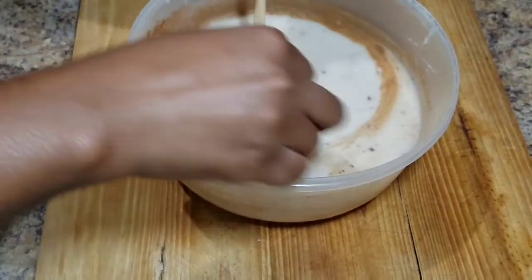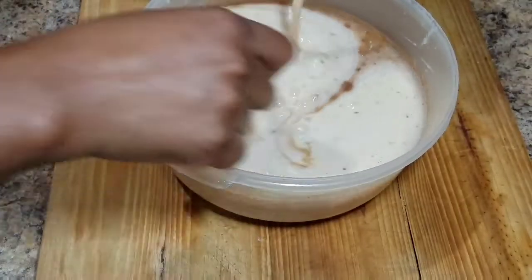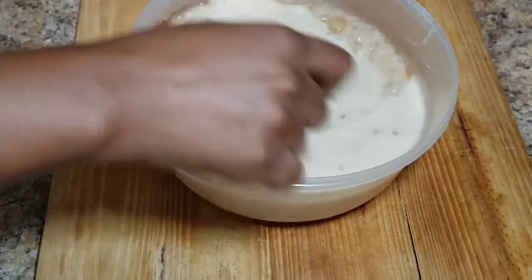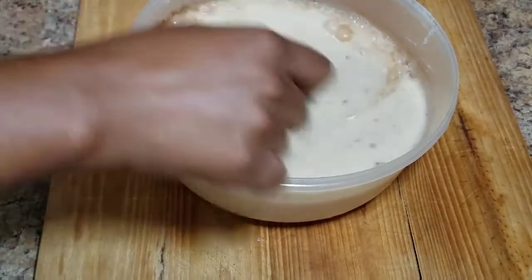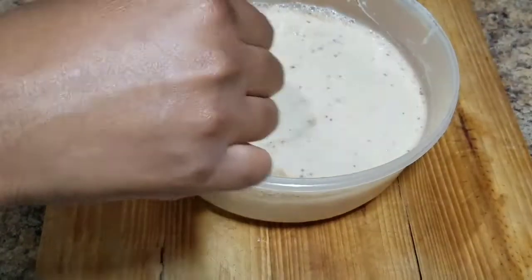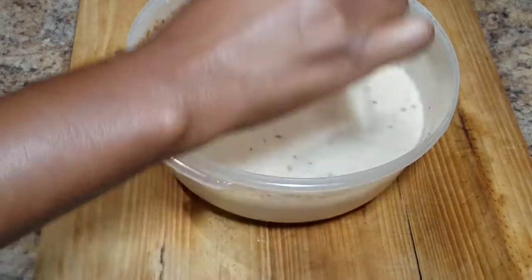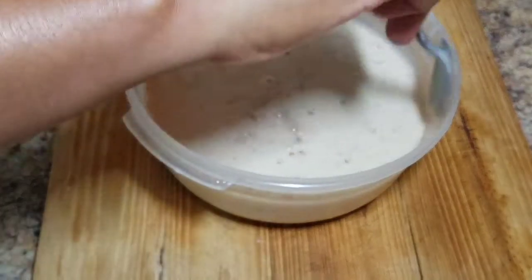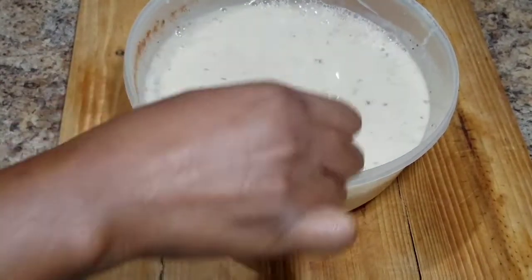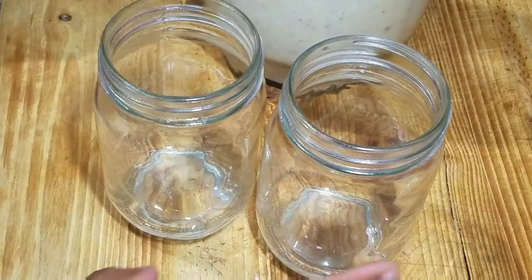I'm going to add my Supligen and I'm using the vanilla flavoring. Once this is all mixed, I'll show you guys the final product. Remember, if it's not sweet enough you can always add a little bit of condensed milk or some almond milk, but I will not be using any of those milks in this video.